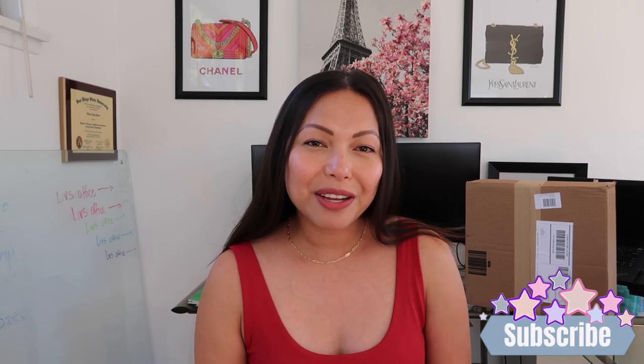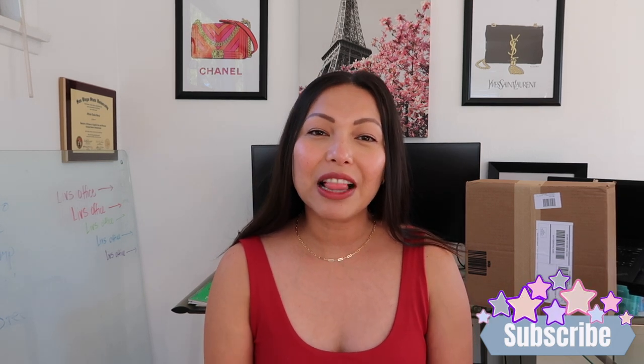Before we begin, I would just like to invite you to subscribe to my channel. I make videos on anything and everything luxury designer handbags related, so if that is something that you love as well, make sure you subscribe, hit that notification bell, and without further ado let's get to this unboxing.